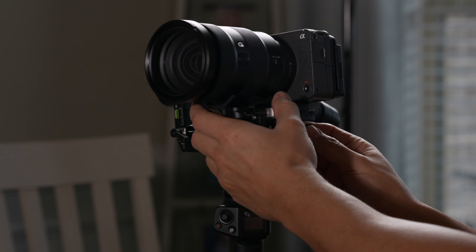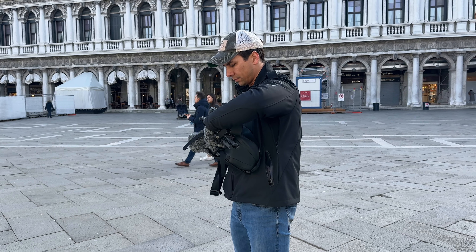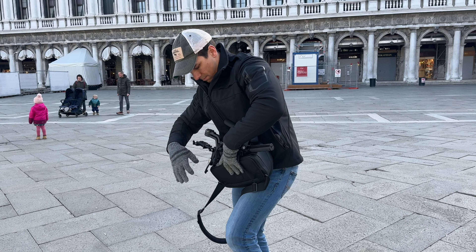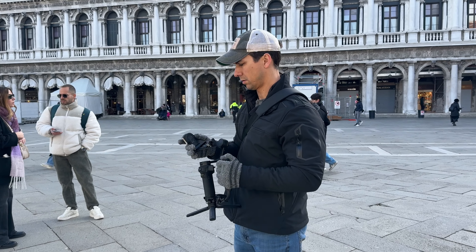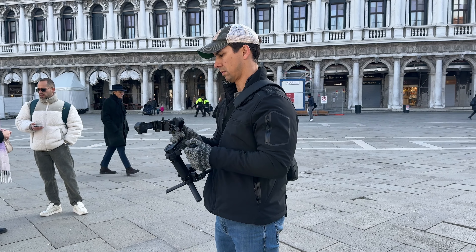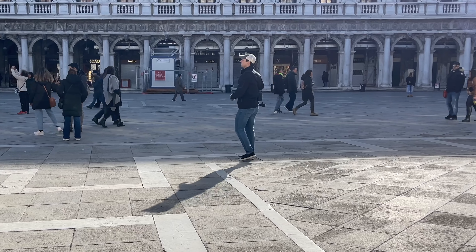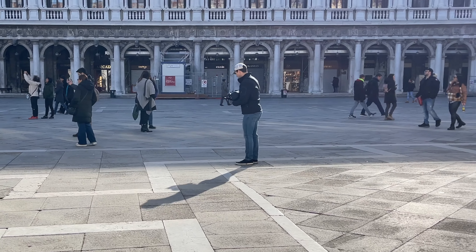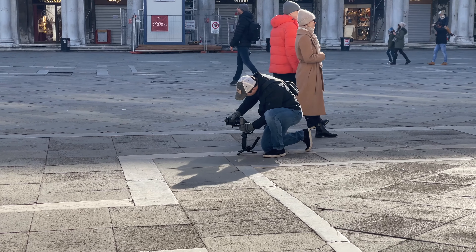Before we went out into the city in Italy, I balanced the gimbal so it would be ready to go for the day, then locked each axis before strapping it to my bag to carry around. That's one of the features I really enjoyed — with my older gimbals I couldn't lock any of the arms, so it wasn't easy to carry them without the arms swinging around. Going from the bag on my back to pulling out my camera, unstrapping the gimbal, and setting everything up took just under two minutes.